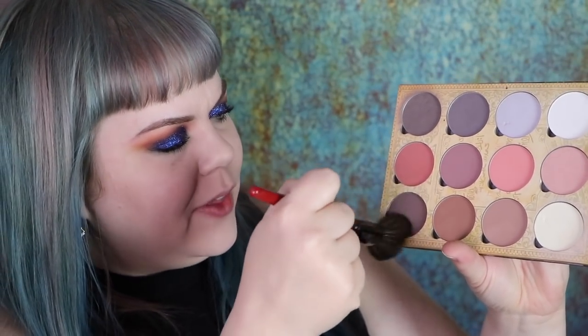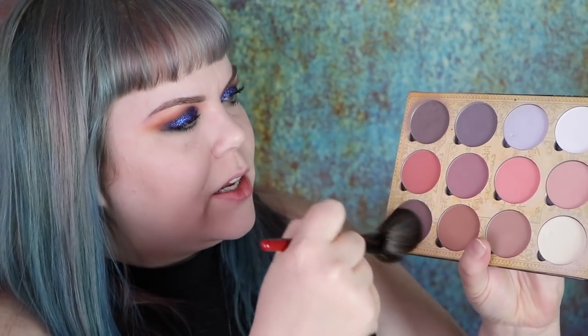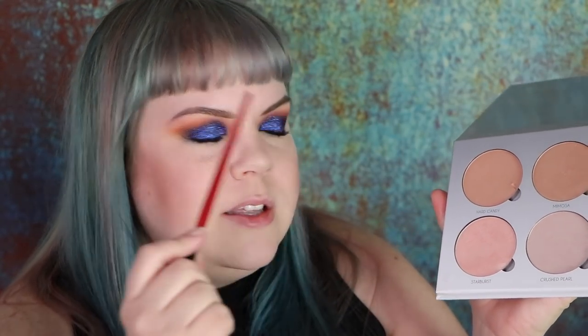Now that my eyes are done I'm going to add a little contour with the Lunasol Cosmetics palette — using this really pretty kind of burgundy shade, swirl it around, tap off the excess. I've never used this as contour, so we'll see how it goes. I'm not sure if they sell this exact one anymore, but I'm pretty sure they still sell Starburst in some palette. This is one of the Anastasia Beverly Hills Glow Kits — the Gleam kit.